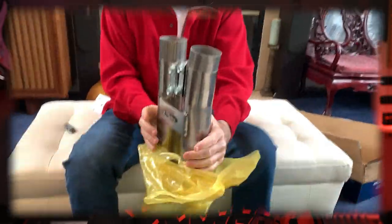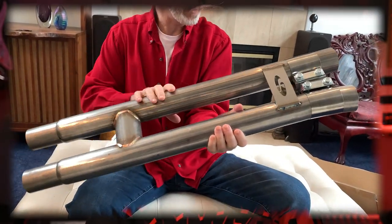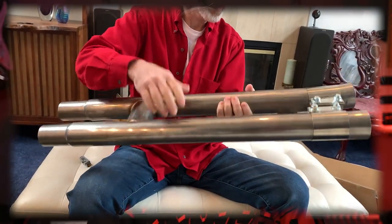Your main choices are the type of material. I chose one from Steeda, made of 304 stainless steel, which should hold up better over time than 409 stainless. In addition to bridging the gap left by removing the resonator, the pipe adds tonal character, or an exhaust note, to the sound of your car.